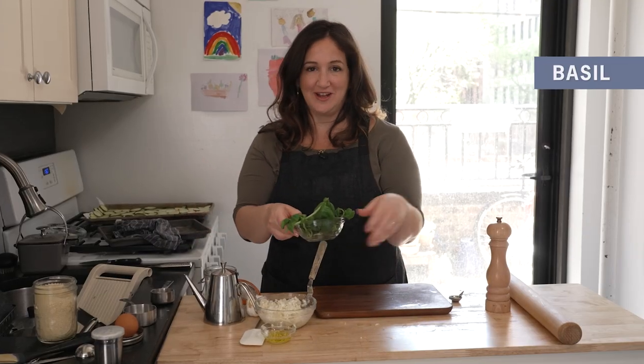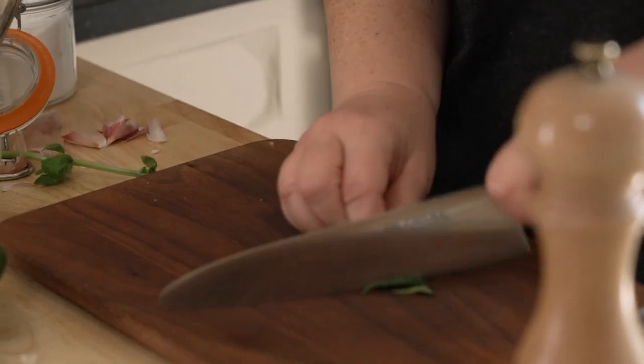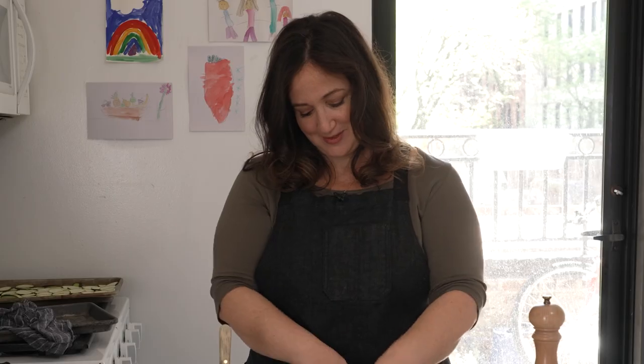We're also gonna put some basil on at the end, so I'm going to slice it up now. I'm rolling up the leaves so they're easier to slice and cutting them very thin — it's a basil party.